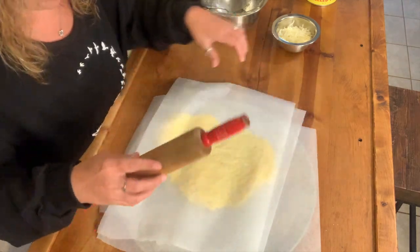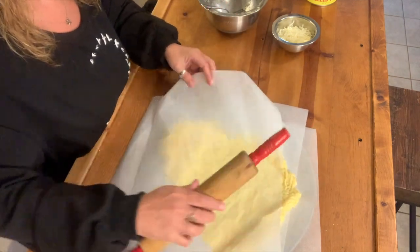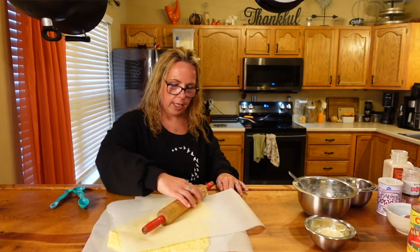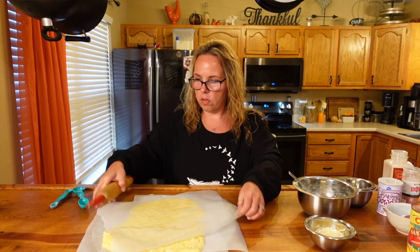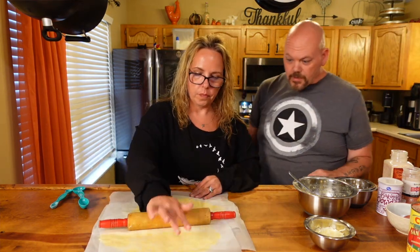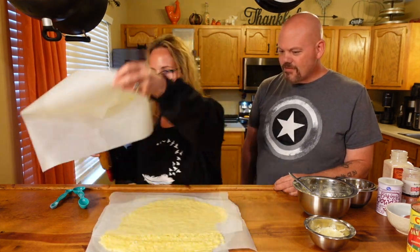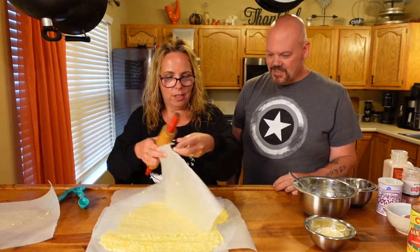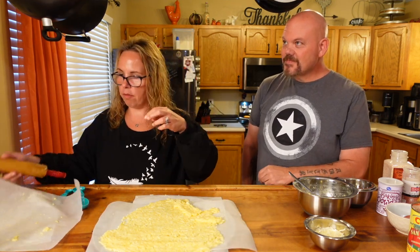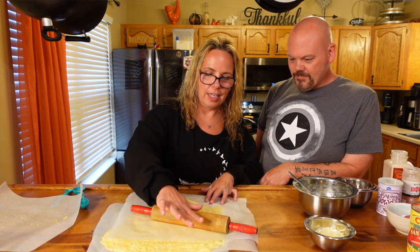I rolled my mixture out with a rolling pin. It's not perfect, so I'm going to re-roll it. I want a thin and crispy crust.